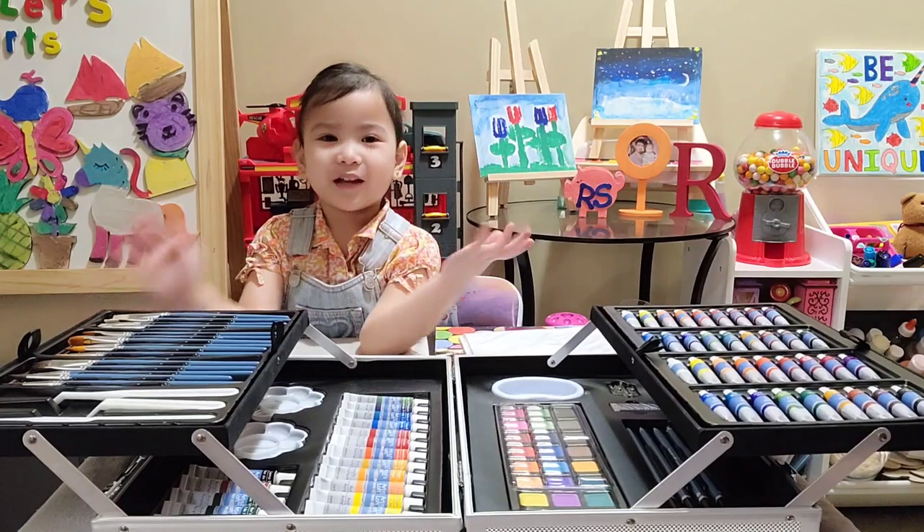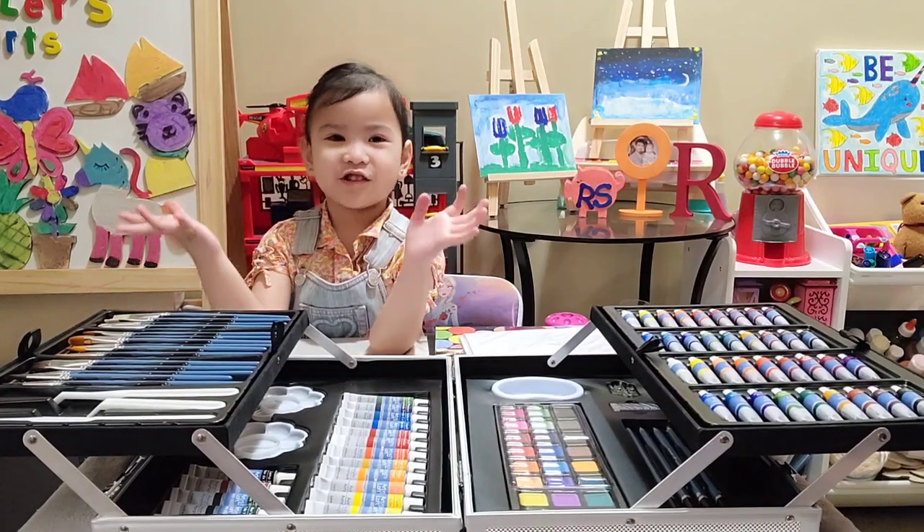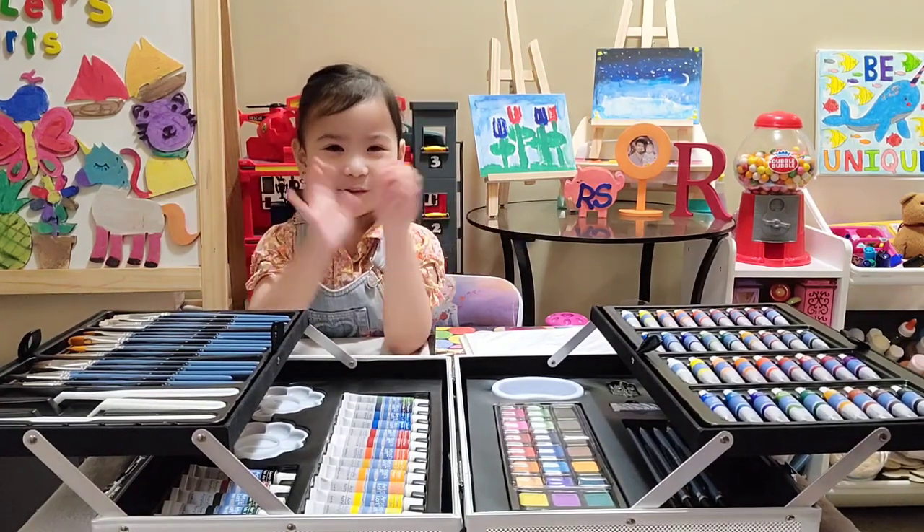I can't wait to play with all these colors and use them on my next video where I'm gonna use it. Thank you for watching, bye bye!